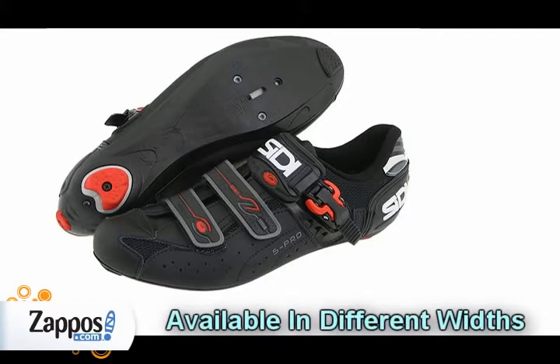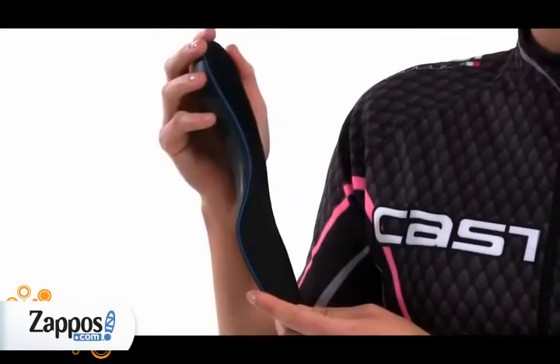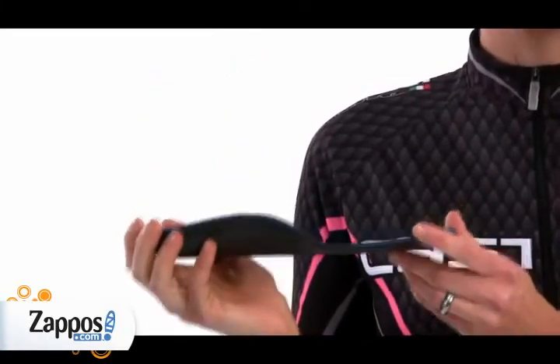Because one size does not fit most, Seedy shoes also come in different widths. If you normally buy wide shoes, get a mega size and model. If you have a large orthotic or a high instep, a mega may work better. If you normally buy a narrow shoe, get a narrow model.